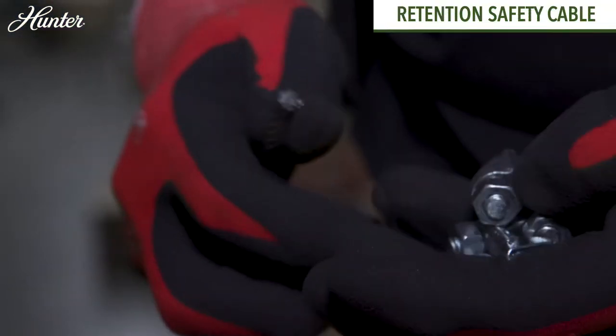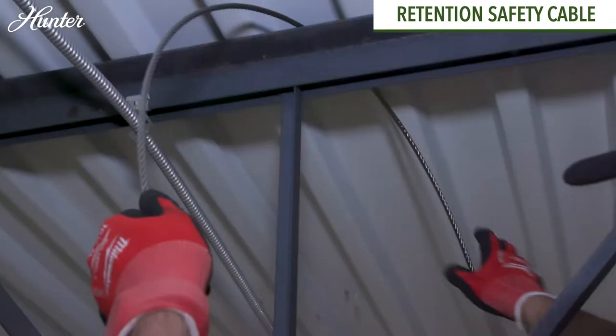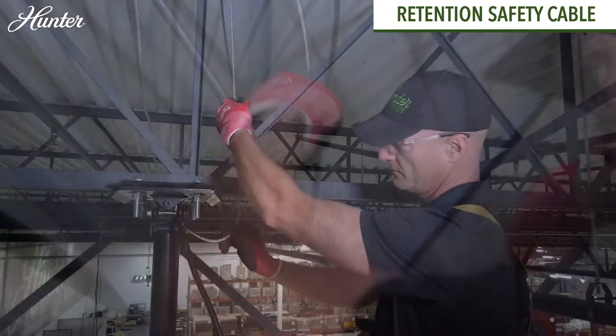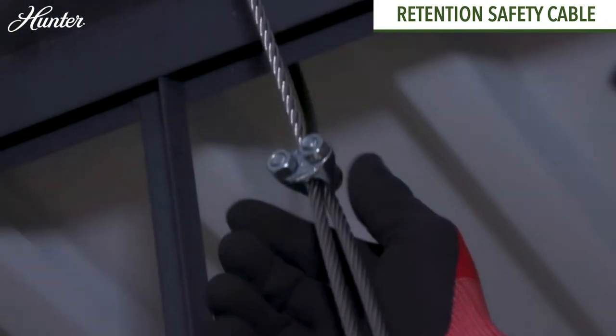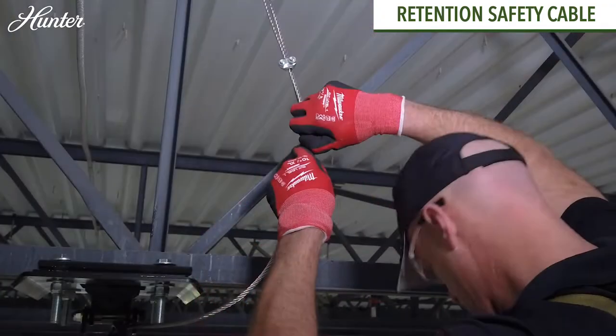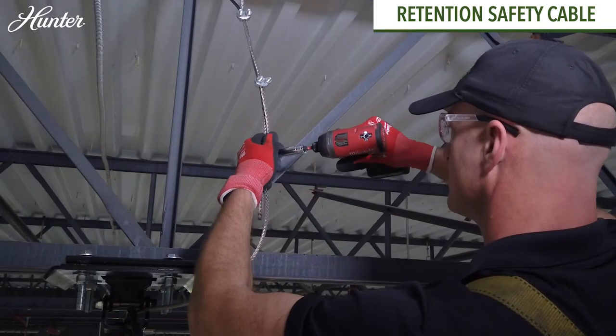For the retention safety cable, wrap the retention cable from the downrod around the beam or building structure. Ensure the retention cable length is shorter than the power cable at the motor connection. Leave about three inches of slack in the wire and cable at the top of the downrod opening. Coil the excess cable and secure with the provided clamps.